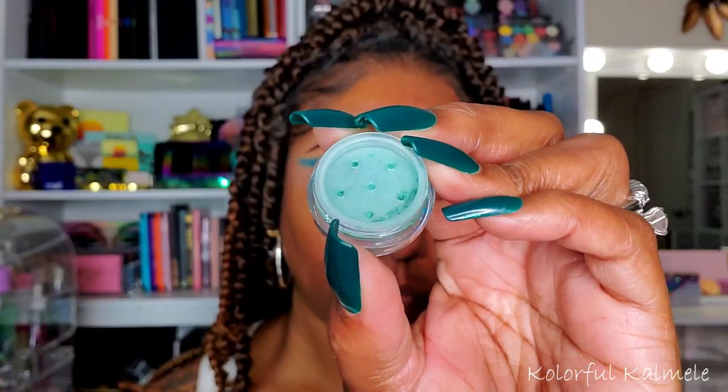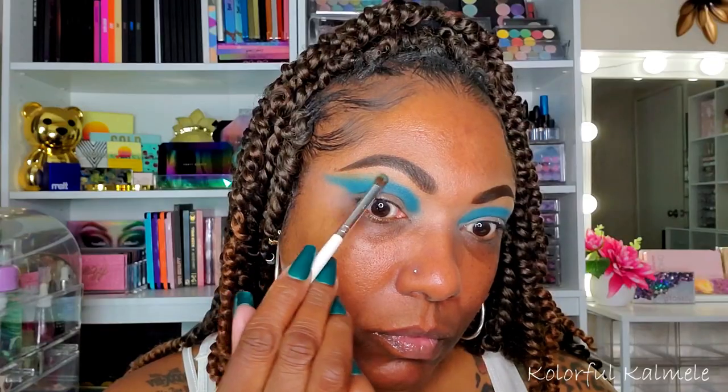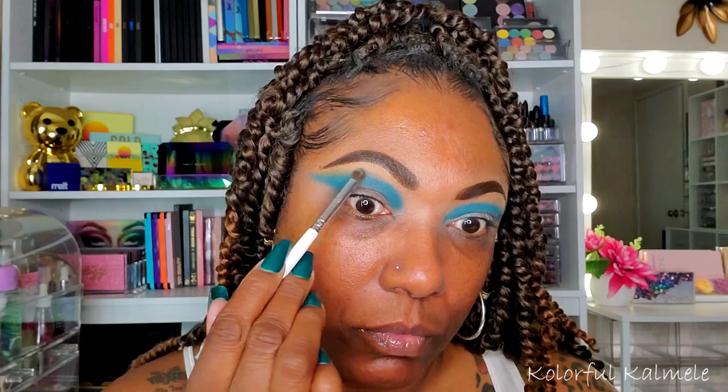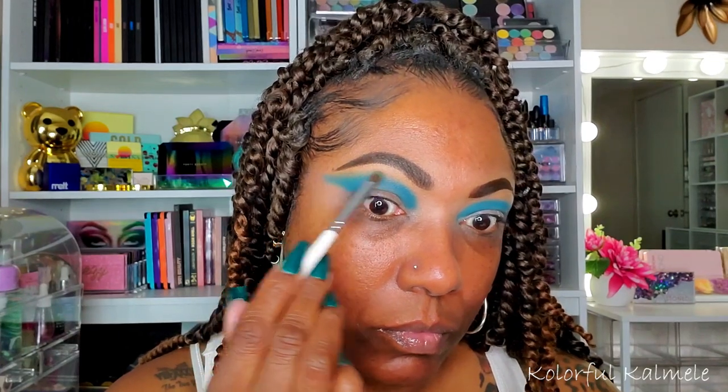Next I'm going into the matte teal shade, which is called Beach Bum. I'm just using a very small amount of that to kind of blend out the edge of that blue. I want to add that aspect of green, but since it is a dark shade as well, I'm going in very, very lightly just to add a bit of green to this crease area.